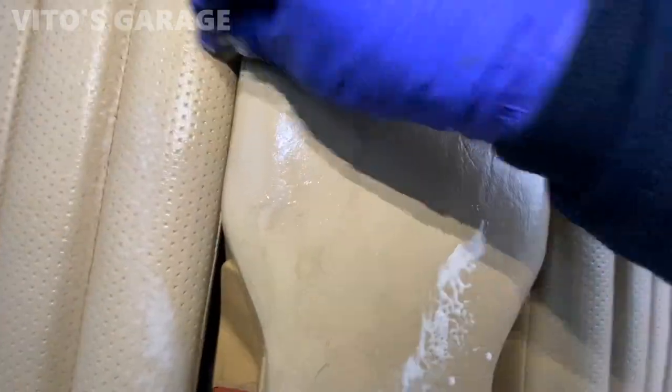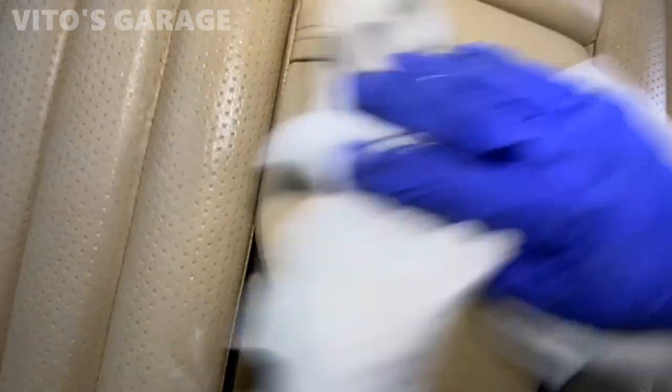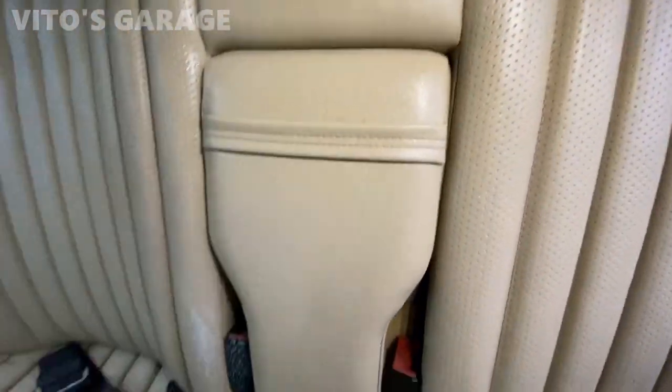Magic eraser for the win. Look at the difference — top and bottom.